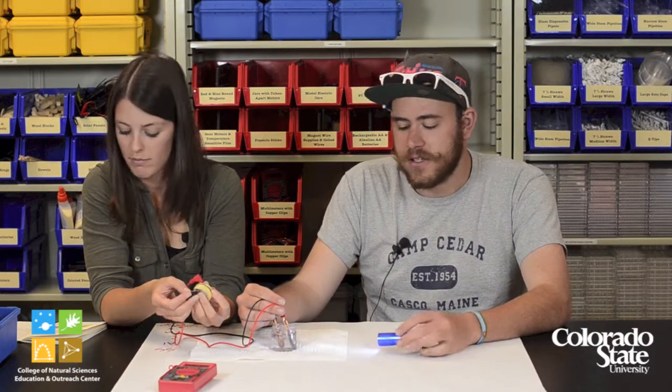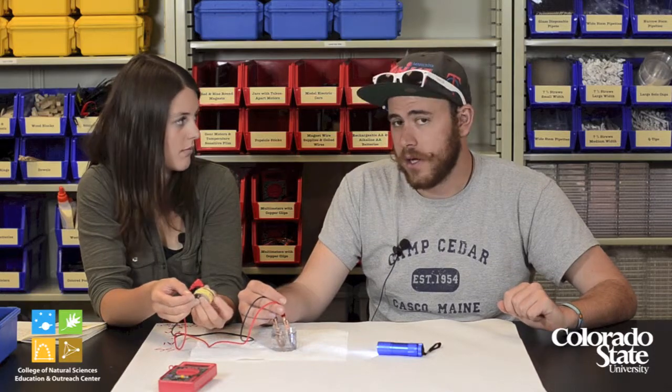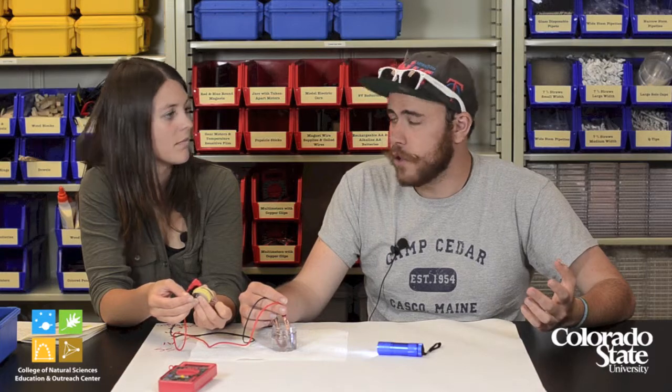This is a good point to talk about what we're doing right now, which is recharging the battery. The way this is done is that anytime you recharge a battery, you send the current in the opposite direction that it would normally go. Basically, this makes the chemical reactions that happen during normal battery use go in reverse, recharging and resetting the battery so that it can work again.